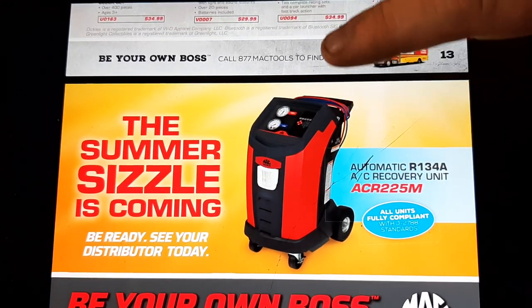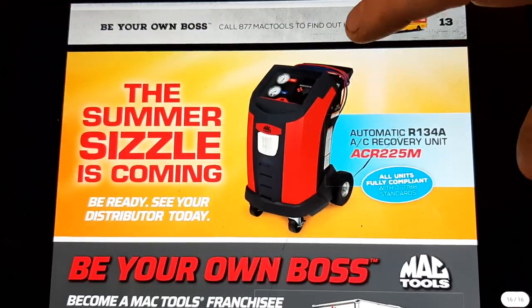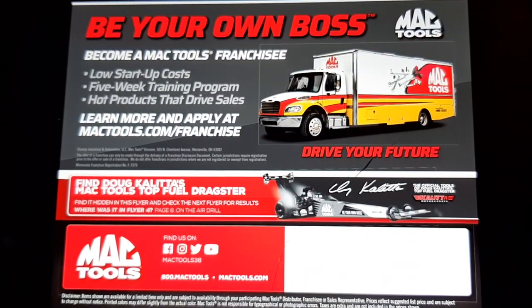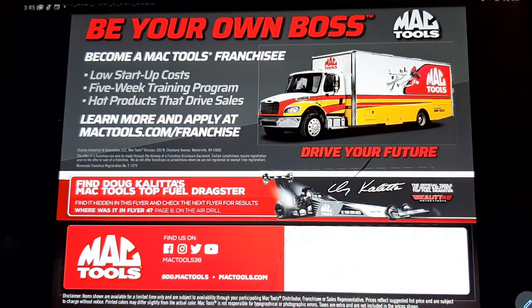We've got an AC machine here — if you're looking for that, it's definitely a good machine. It's basically a Robinair and they're great machines. Be your own boss. Don't forget to look for the coletta car. Let me know what you think of this video — like, comment, share, subscribe, ring that bell. Remember: keep your hands dirty and your money clean. Thanks for watching!